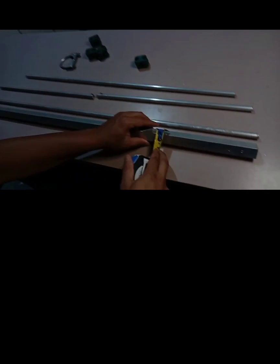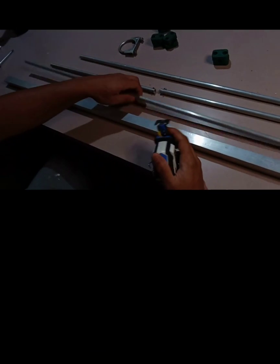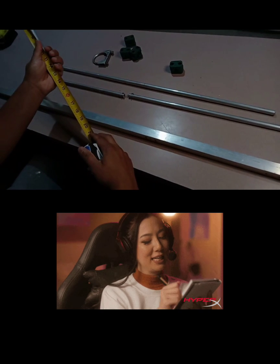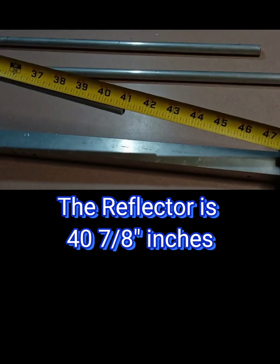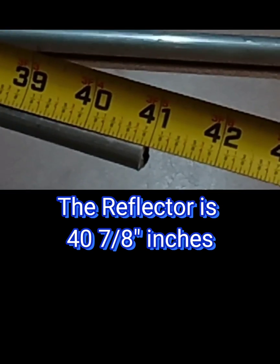Let's check the elements. This is the reflector — let's check the measurement of the reflector. So the reflector is going to be 40 inches and 7/8. 40 pulgadas y 7 octavos. Okay, this is the reflector — este es el reflector.